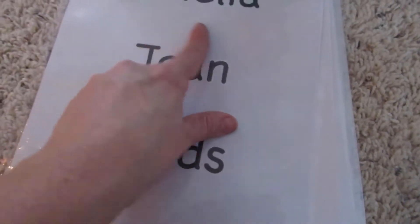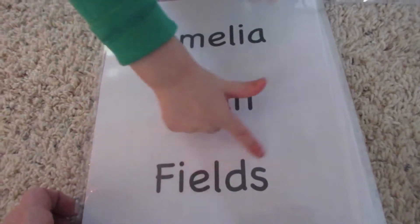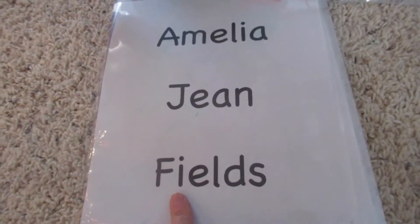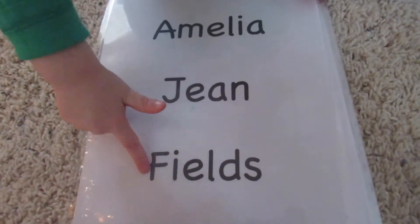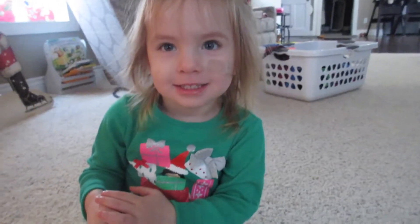So this is Amelia's — it says Amelia Jean Fields. Yeah, that's you. Two of them. That's your last name. Fields. What's that letter? L. F — for Fields.